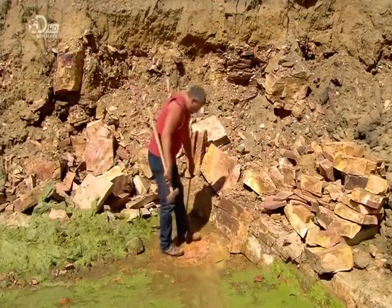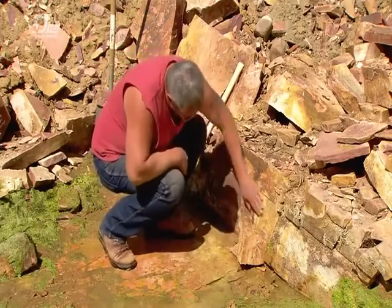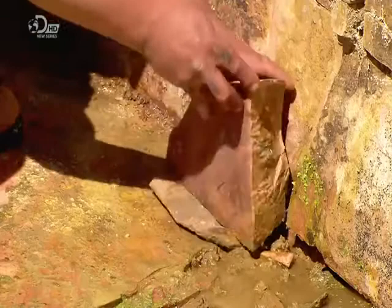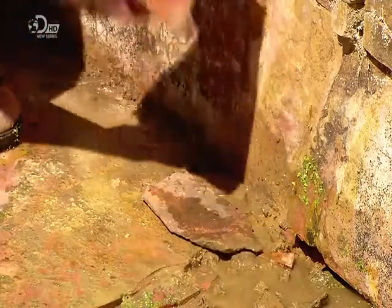For that, they mine red clay rock called pipestone. Pipestone is soft, which means it's easy to carve. It's also smooth and takes a high polish. He splashes water onto a chunk to make any flaws more apparent as he evaluates it for carving.